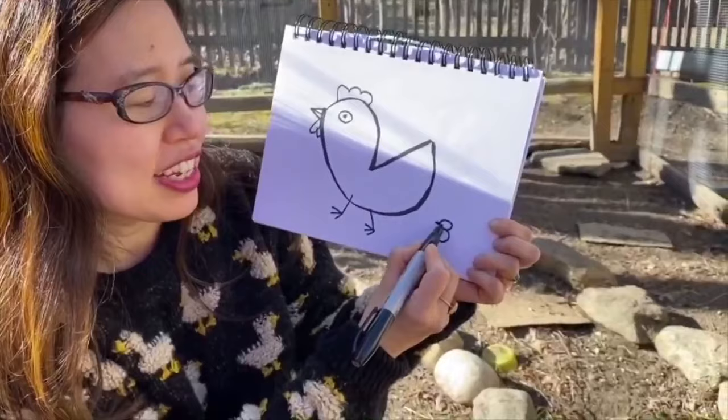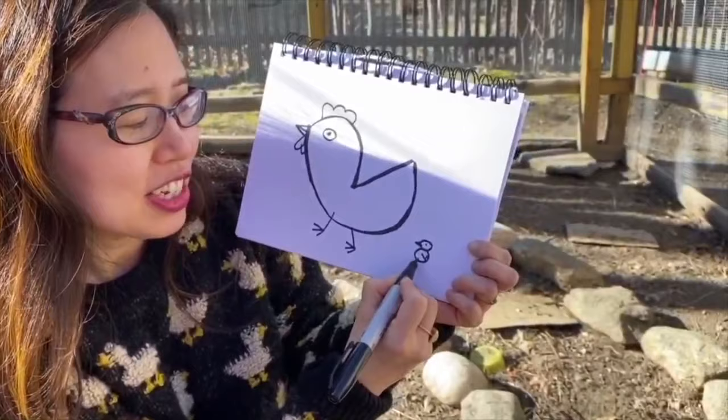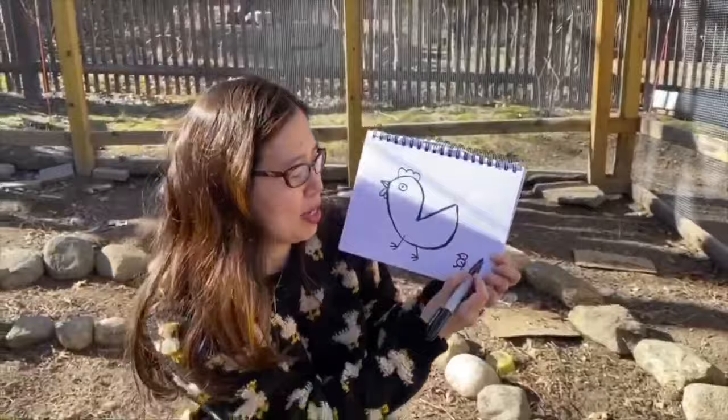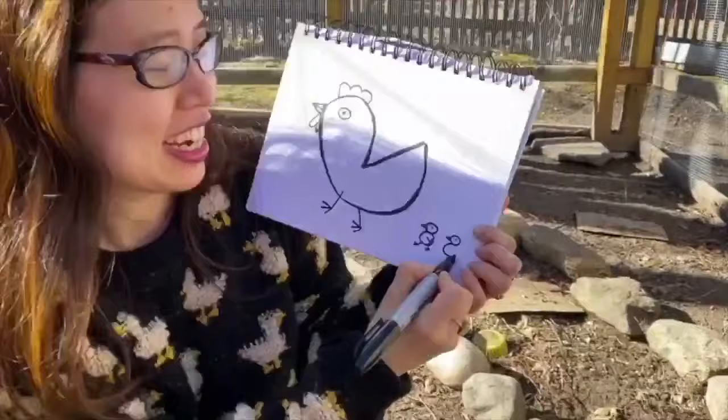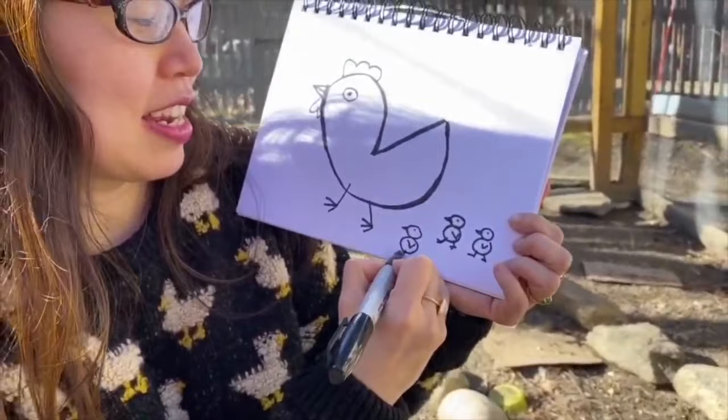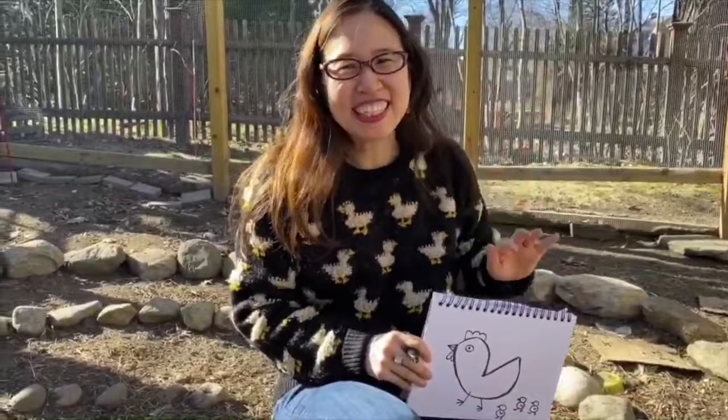Give your chicken a nice eye, and then do its feet. Chickens have really skinny feet and legs — just do a line that comes out, then do one, two, three lines for one foot, and then do another one, two, three for the other. There's your chicken! And if you want to do a chick, make a small eight, put a small triangle there, give it a little eye, a little wing, and two skinny feet. I hope you had a good time drawing a chicken with me — thanks so much, and thanks for having me, Jarrett. Keep drawing!